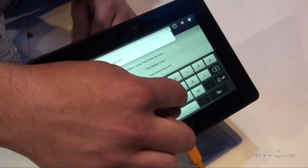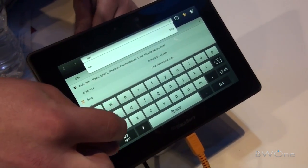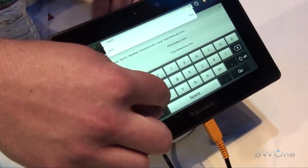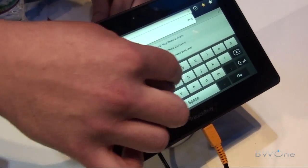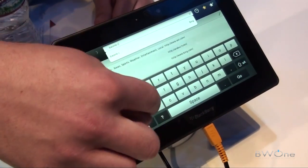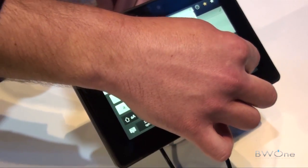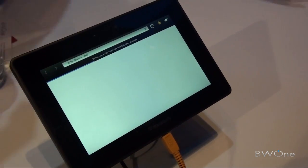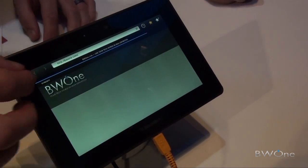HD displays for movies, TV shows, sports, and full 1080p cameras on the front and the rear for an unmatched video experience. With the BlackBerry PlayBook tablet, you can get a high-definition widescreen display.